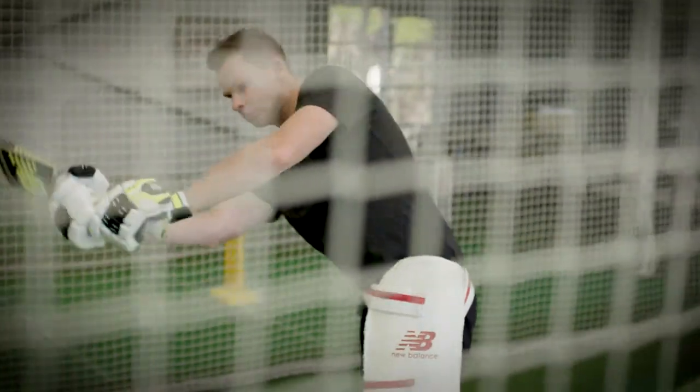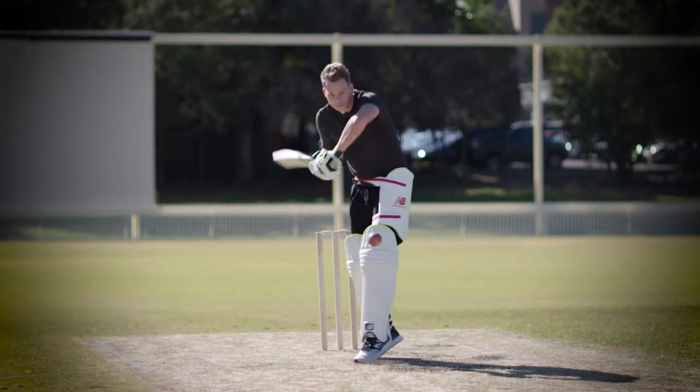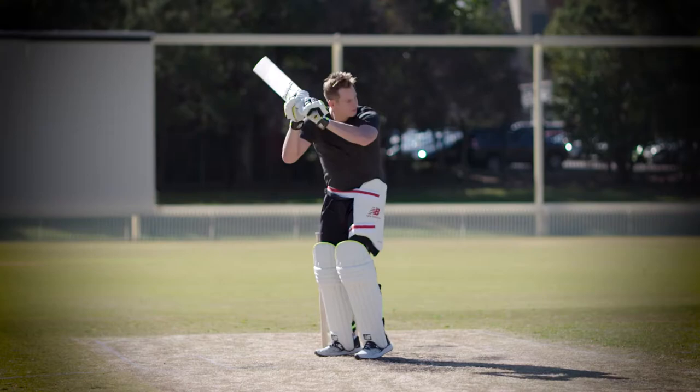bat face as straight as you can for as long as you can, and then use your wrists to get the ball around. Quite often there's not too many fielders on the leg side, so it can be a very big scoring shot.